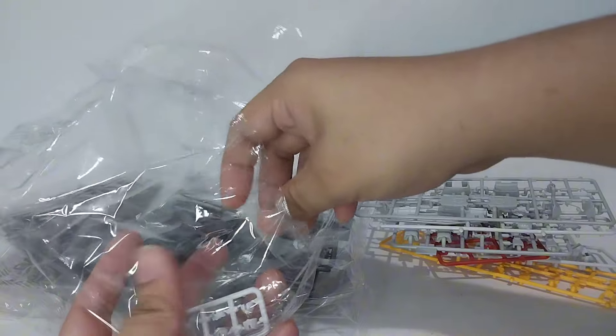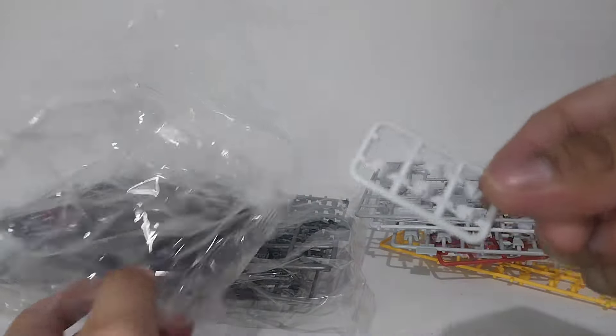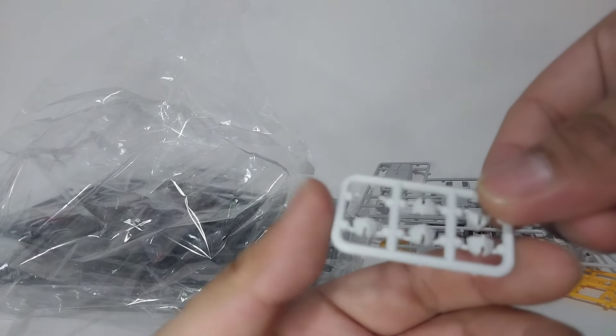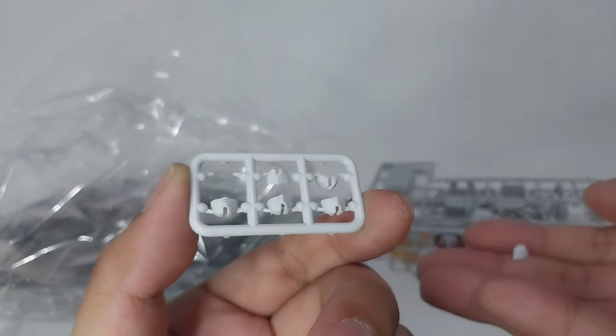The last one is the runner for the alternate face plates. One of them has already been removed. Here is the sixth one.